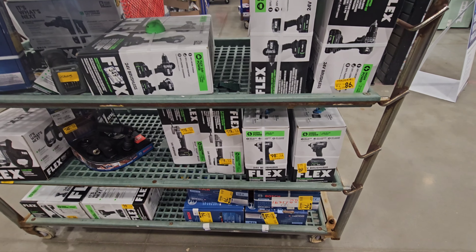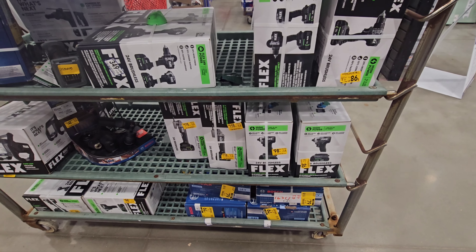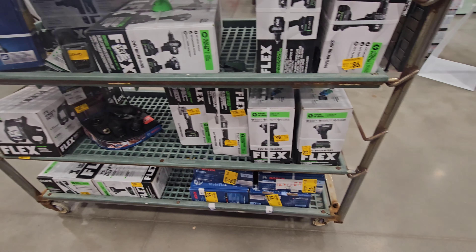I can't tell you for sure, but I can tell you that we have awesome clearance deals here at Lowe's on Flex stuff and Bosch and so forth. So let's see what we have today.